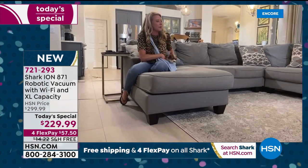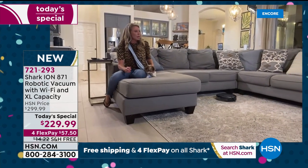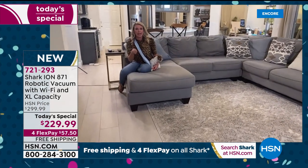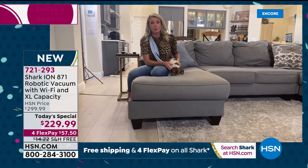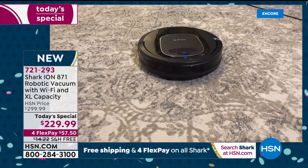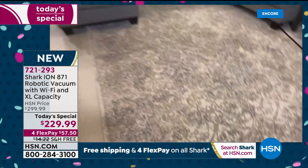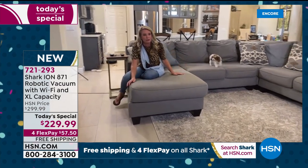It's going to get underneath the couch, underneath the bed, and work where you can't. When you vacuum with a full upright, it's not just pushing a vacuum — you've got to move furniture to get that deep down clean. You've got to move beds and couches. This is getting underneath that for you.